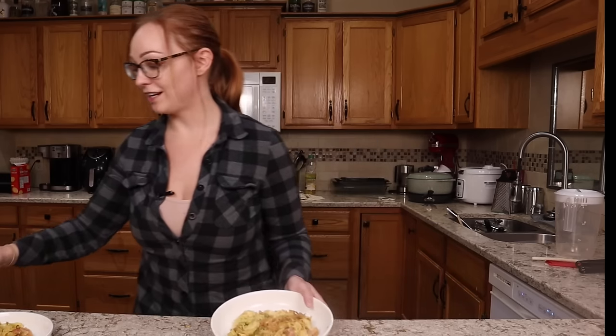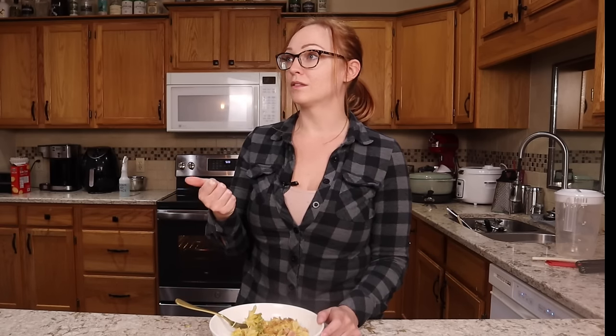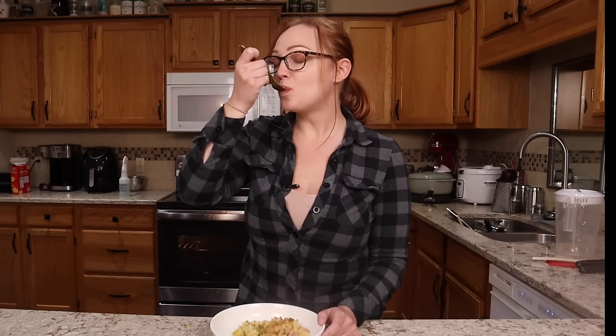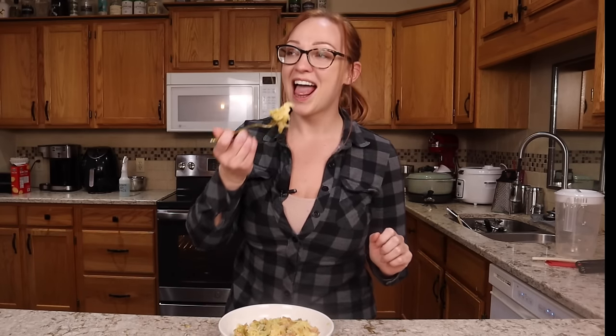Rebecca shares the casserole with her husband Michael, explaining it's the soup he tried but with pasta and fried onions. She asks how the meals have been today — the ham and cheese stuffed biscuits were really good, he had a bite of the sandwich, and he didn't try the potato soup. Michael notes he's not the biggest fan of casserole, but Rebecca clarifies it's a pasta bake not a casserole, and it got the Michael stamp of approval — which she says is like the ultimate gold seal because he's a little bit more particular than she is. That wraps a really good day of meals all using leftover ham, hopefully giving ideas on how to use leftover Christmas ham or maximize a ham bought on sale.